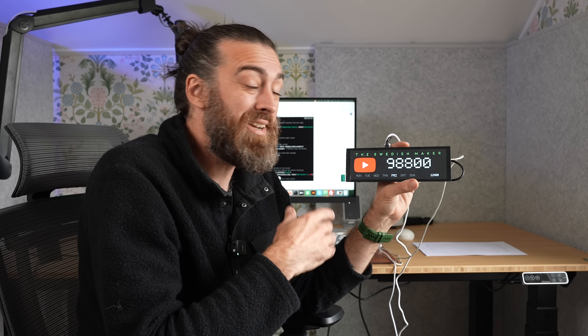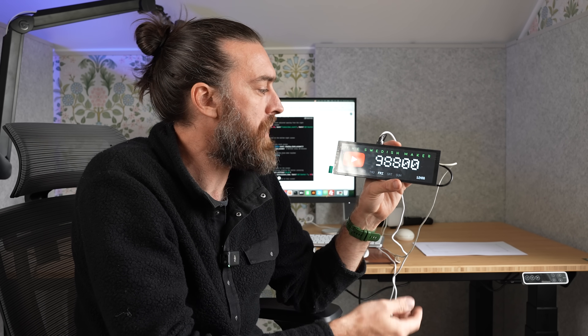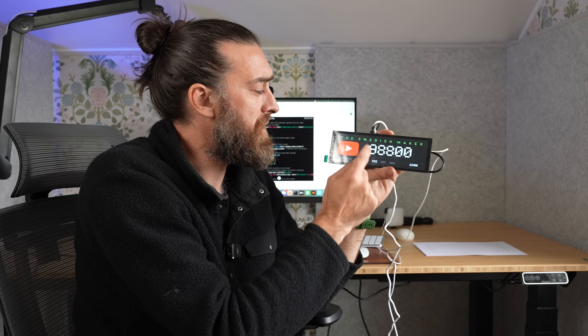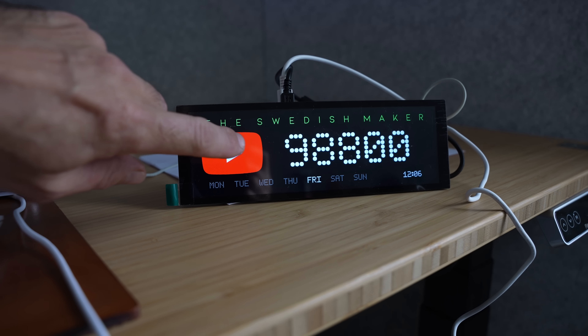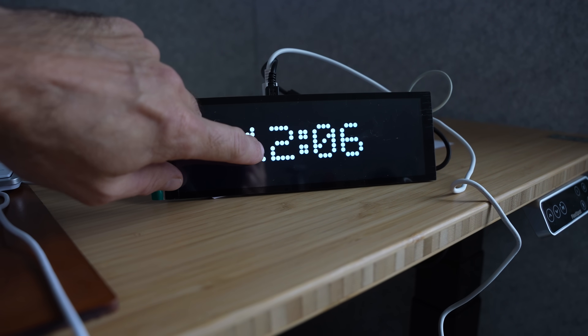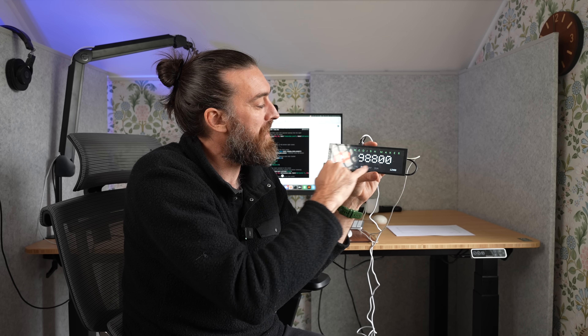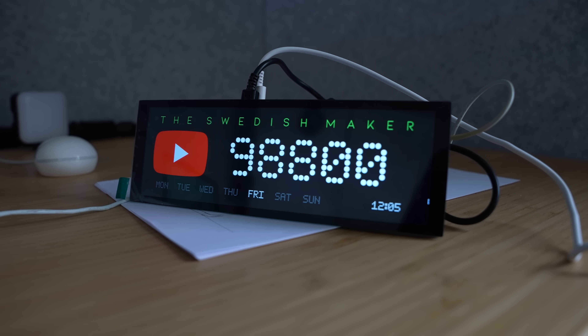But since it's a Raspberry Pi I could probably add a bunch of other features — I just don't have the time right now. But I did one thing: when you click it, it's going to display the clock. So it's basically a really expensive clock. It also displays the day and the time on the subscriber page. What a dumb idea.